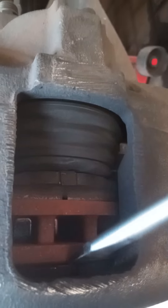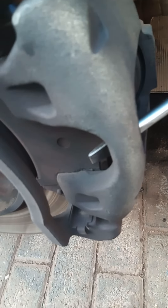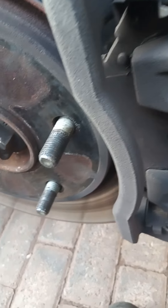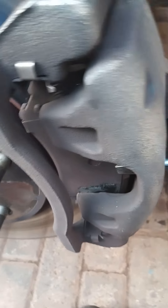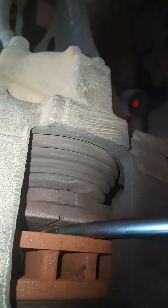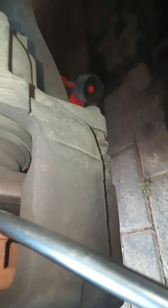I'll stick my screwdriver in there, grabbing behind the outer brake pad and push - push the brake pad in. On this process the brake disc gets played. Now I'm going to push against the inner brake pad, pushing it towards the piston.